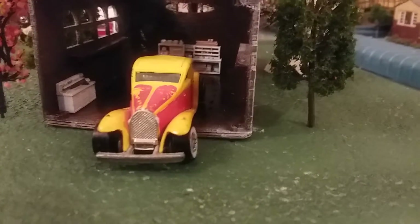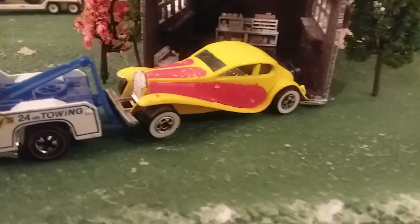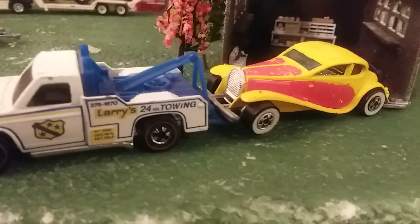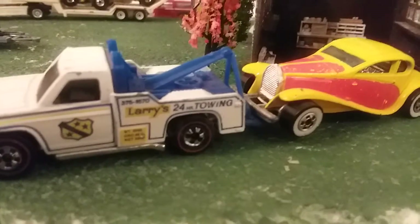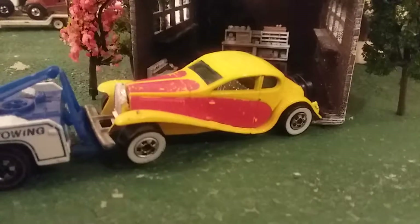We got it hooked up to Larry's tow truck — the original redline version with the phone number on it — and we're gonna be hauling it off to the shop. Next time you see this car, it'll be in pieces.